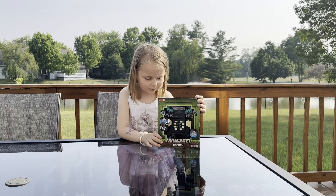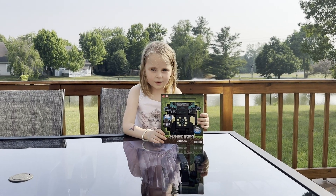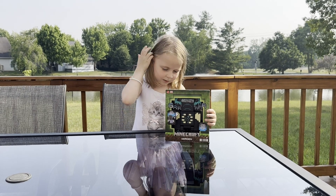Hello guys, today we have a Warden toy and it can make sounds.